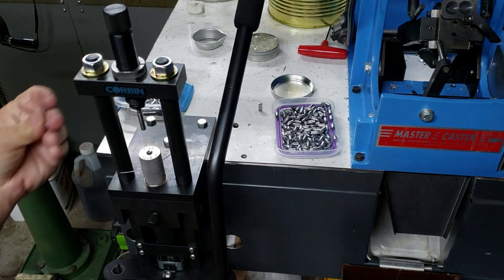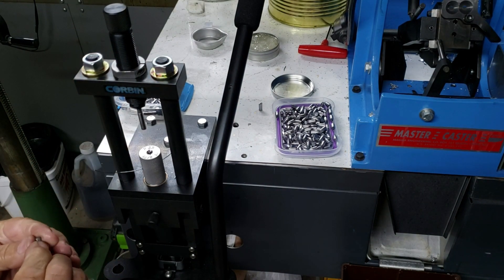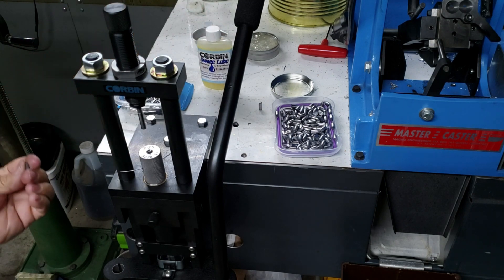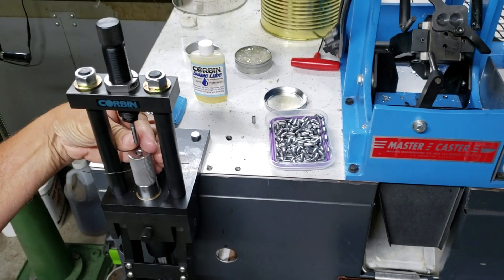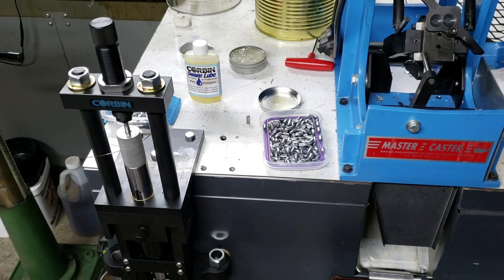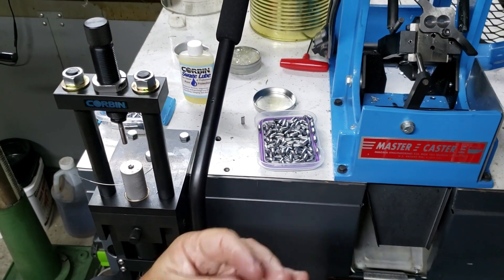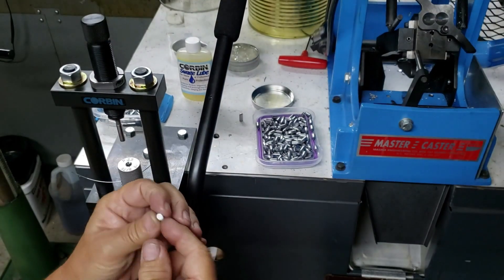First, you grab a blank or a core. Get a little lube on your fingers — a little bit of Corbin lube, swage lube. You don't need much, just a little bit. Go ahead and pull your handle down, reset that pin, drop your core in, and push. Notice the sprue that comes out, and it presents you with a perfectly shaped bullet — no air pockets, hollow point.